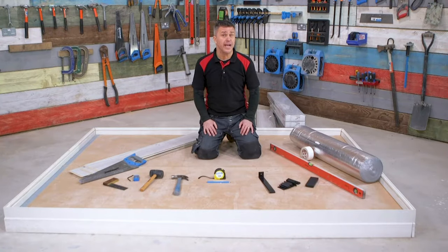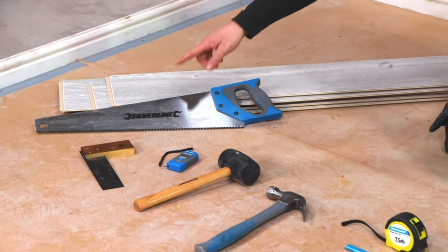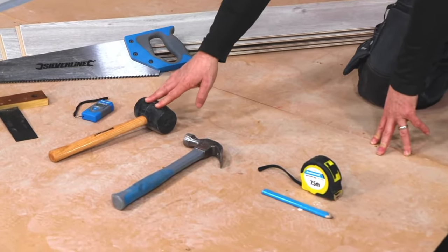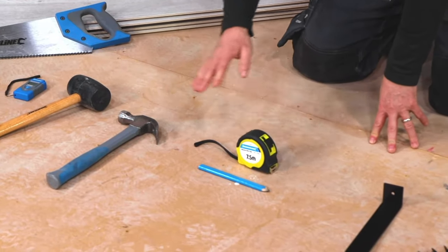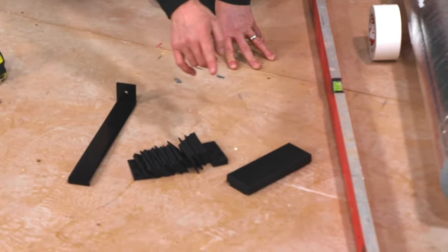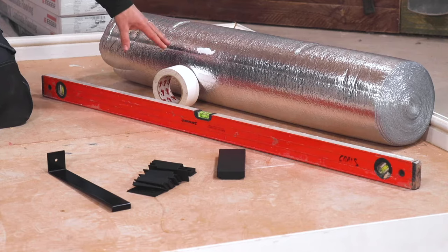The tools and products you're going to require are: laminate flooring, hand saw, set square, moisture detector, rubber mallet, claw hammer, a tape measure and pencil, pulling bar, spacers, tapping block, spirit level, underlay, and duct tape.